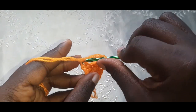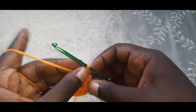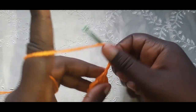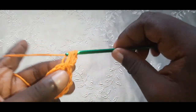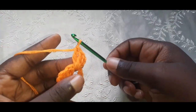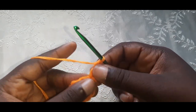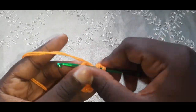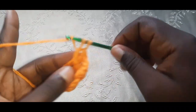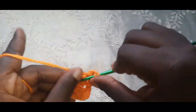Chain one to turn it into a round. Now we have a weird circle. Chain three to go into round two. Go into that same hole you just came from and do a double crochet, and into this hole again do a double crochet — so that's three total including the chain three, which counts as a stitch. Into the next hole we're going to do a corner, and a corner is three double crochets, chain one, and three double crochets — just like a granny square.